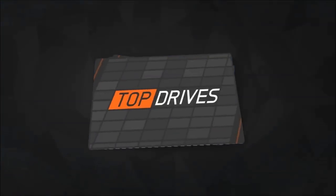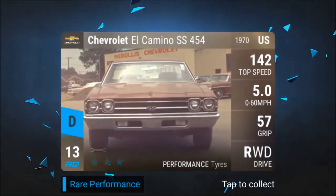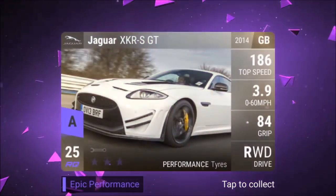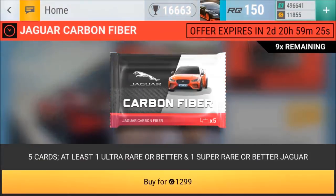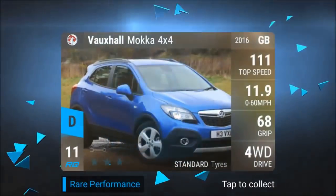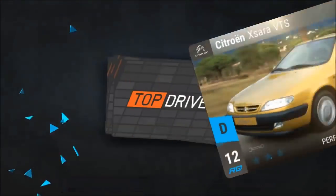Twingo. DS3. El Camino. XJRS. Bam. Not a bad car. Those are all going to be fuses.